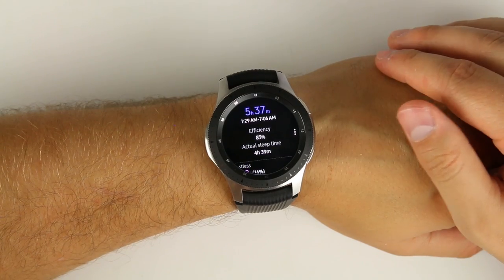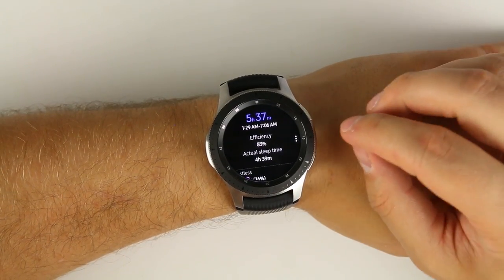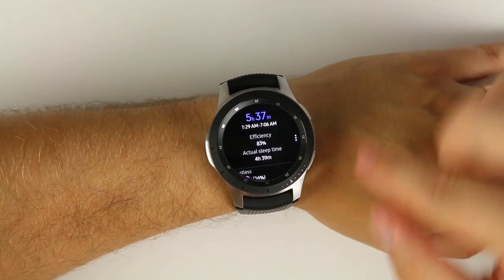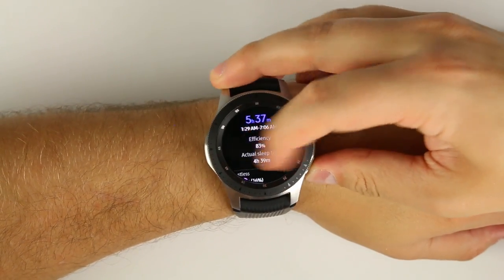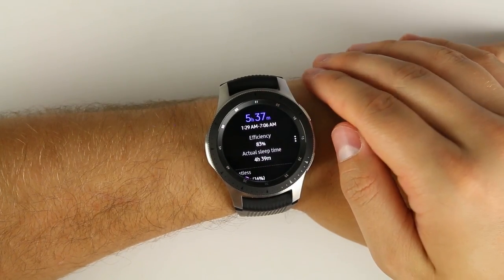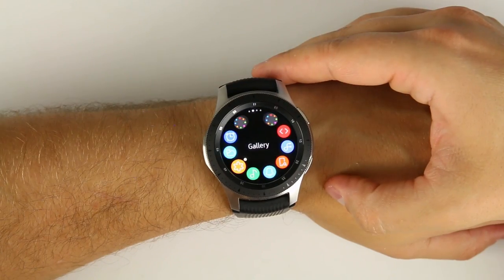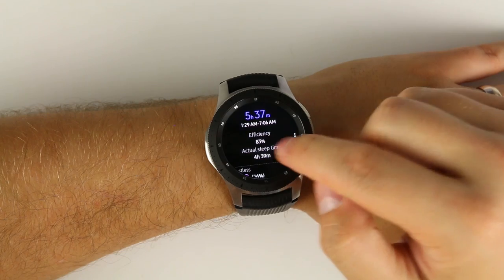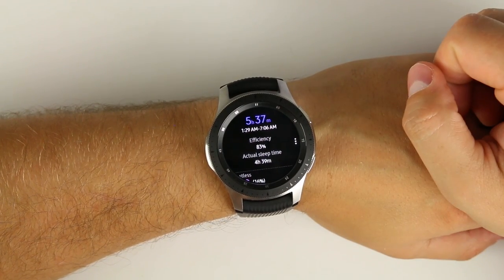This next feature is really simple, but a ton of people have no idea it exists. If you want to share something from a screen on your Galaxy Watch, you can take a screenshot. All you do is hold the home button and swipe from left to right on the screen at the same time. It takes a screenshot and slides it up to the top of the screen. To find it, go to your home screen, press home again, navigate to your gallery, and there it is — a screenshot of my sleep tracking from last night.